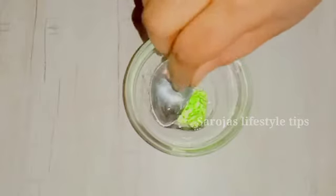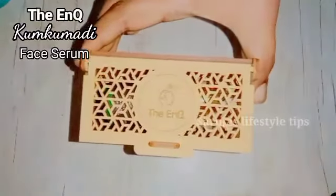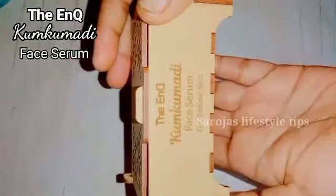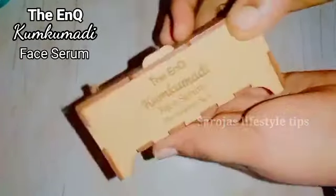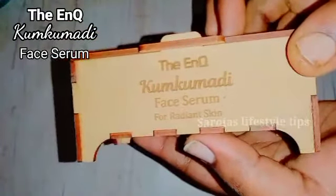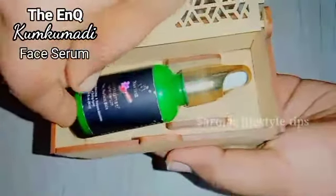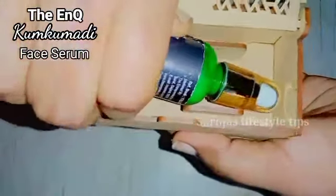Here are the first few products. The first one is The Hankyu Kunkum Face Serum. I am very happy to pack this serum for the first time.